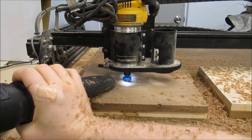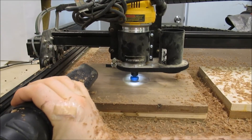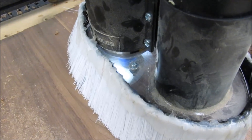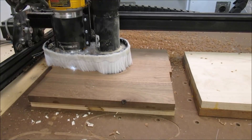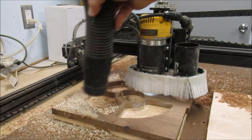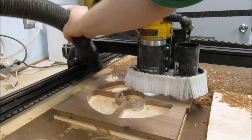As it turned out, X-Carve was throwing way too many chips to run without the skirt. I was constantly worrying that the wheels were going to get jammed by chips. So I decided to put the skirt on real loose — just the top edge of the velcro. Even with the skirt I had to stop and suck up the dust every so often, maybe twice per tray.